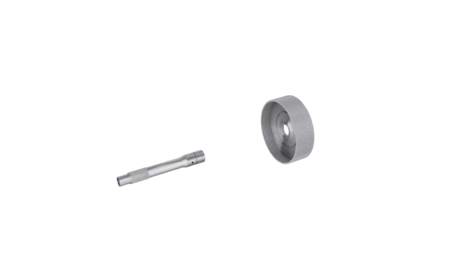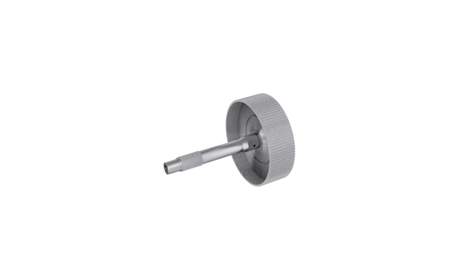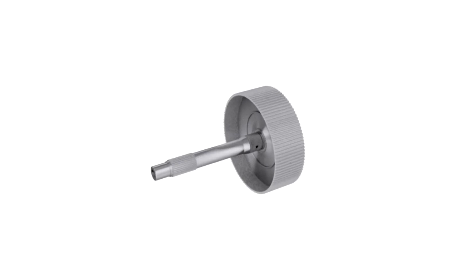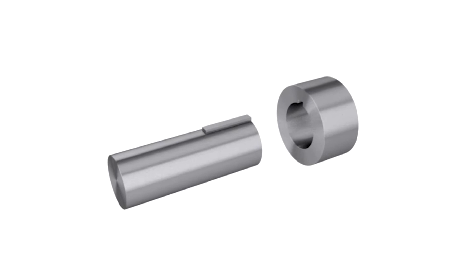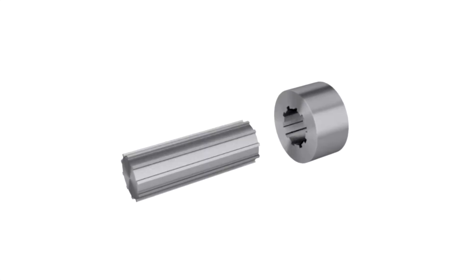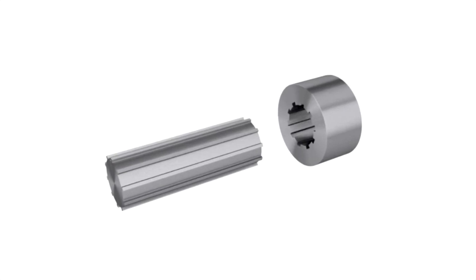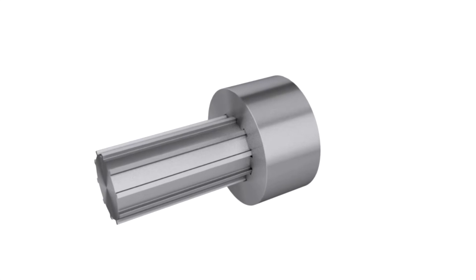If you require consistent and accurate engagement of drive and driven shafts in your applications, keyless locking devices should be your connector of choice. Traditional methods are not as accurate. Over time, the bore and keyway method of engagement becomes less accurate due to mechanical wear. The spline shaft process is inflexible and expensive, and this system also loses accuracy over time.